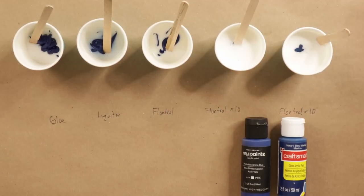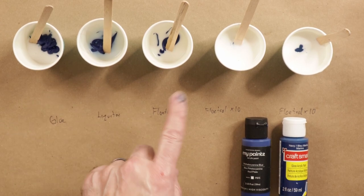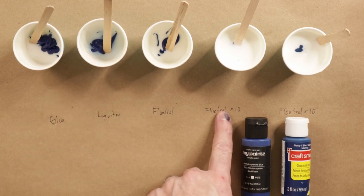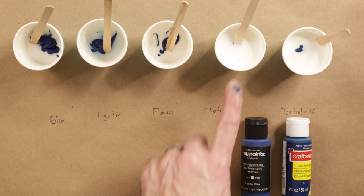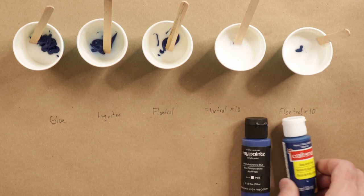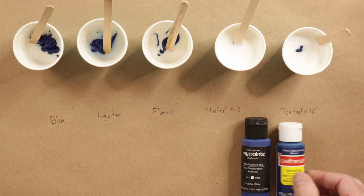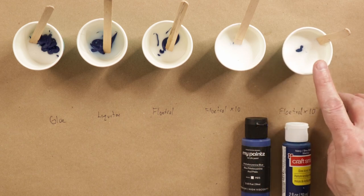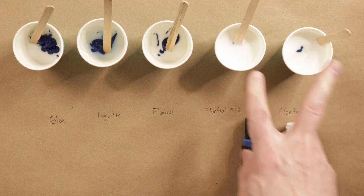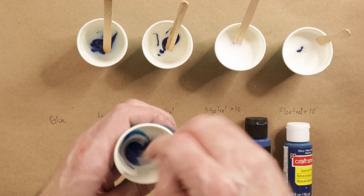Now we're going to test 10 grams of glue, 10 grams of Liquitex, and 10 grams of Floetrol. Each one of these has 5 grams of paint, so a 2-to-1 ratio. This is a 10-to-1 Floetrol test — 50 grams of Floetrol to 5 grams of paint. As a comparison we're going to use the closest blue I have, this navy marine blue — 50 grams of Floetrol to 5 grams of paint — and see what the difference is when thinning the paint that much. First let's mix with the glue.